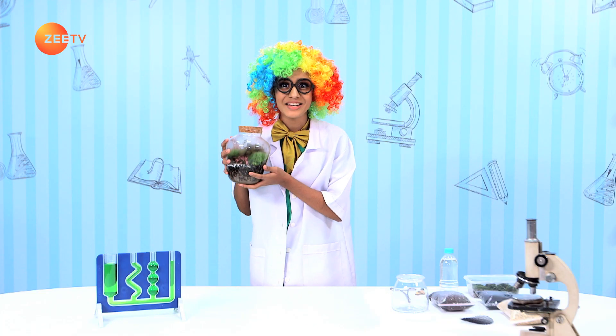This process allows plants to make food to fuel its growth, while at the same time release oxygen into the atmosphere. Today, I'll show you how to make your own plant terrarium at home to observe photosynthesis.